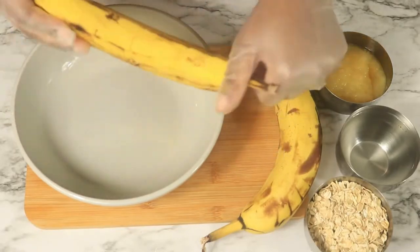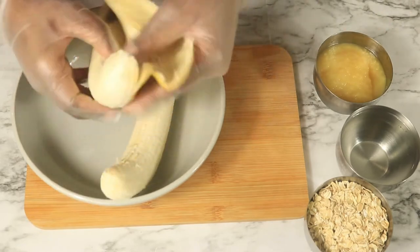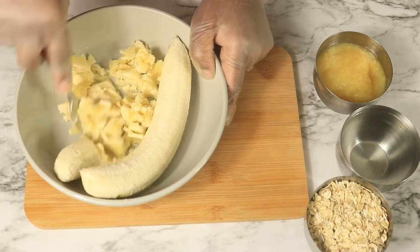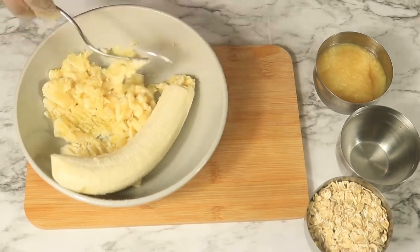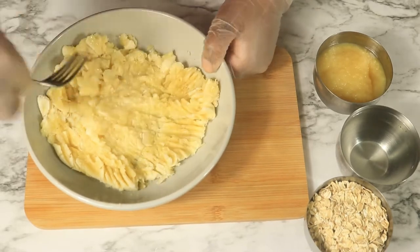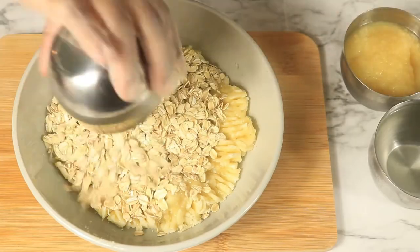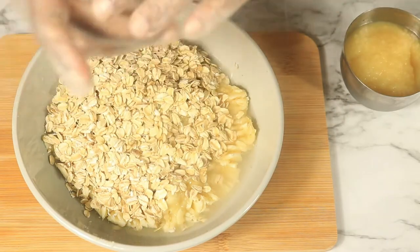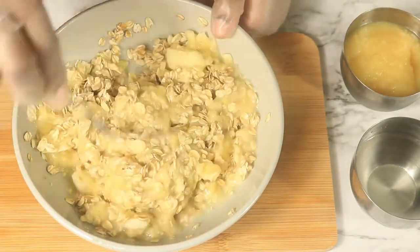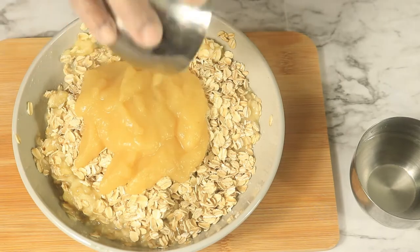To start, I'm going to be peeling these two ripe bananas and with my fork I'm going to be smashing them into this bowl. Then pour on your oatmeal and water and combine these ingredients. Now I'm going to add in some more oatmeal and applesauce and combine the rest of these ingredients.